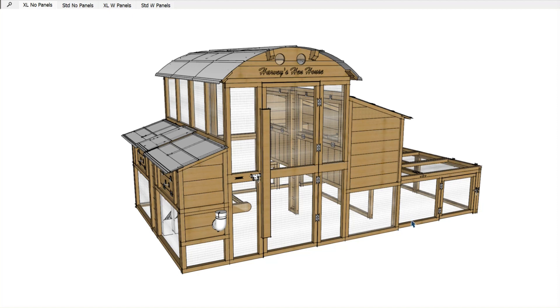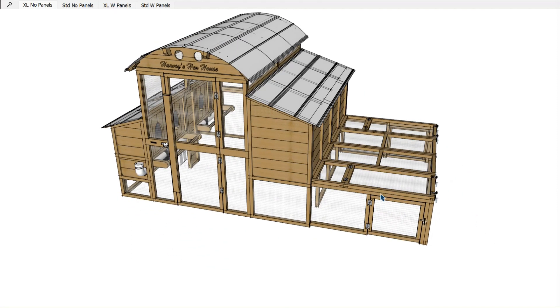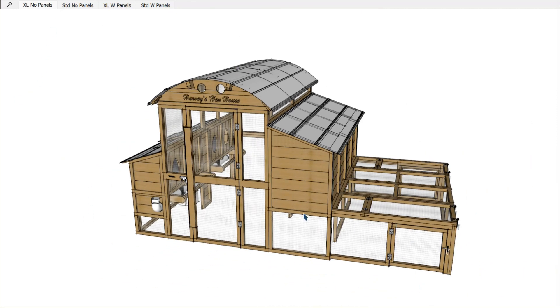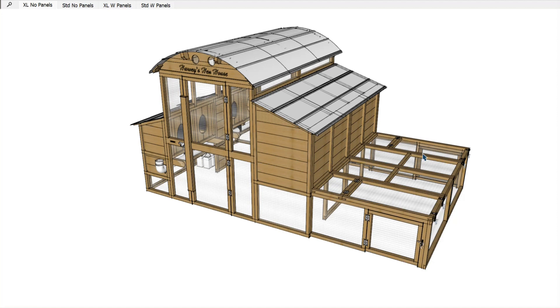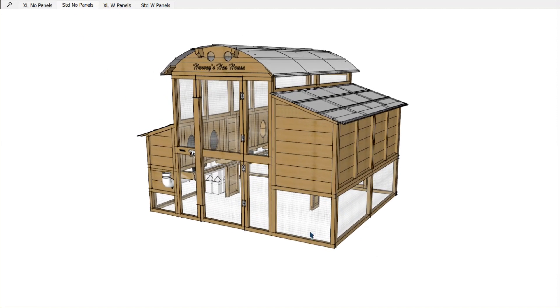Diving into the run area on these coops: the run area is where the chickens spend their day, pretty much after they wake up in the morning until they get back up on the roost at night. If you've got the XL model, the run is all of the area in contact with the ground, including the area we call the sunroom. The standard model is pretty much the same, except it doesn't have the sunroom.